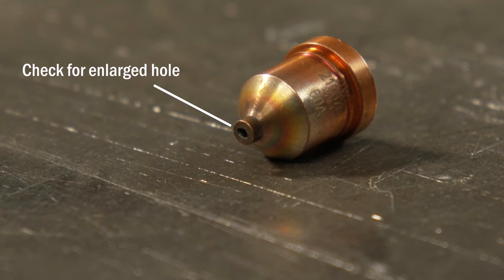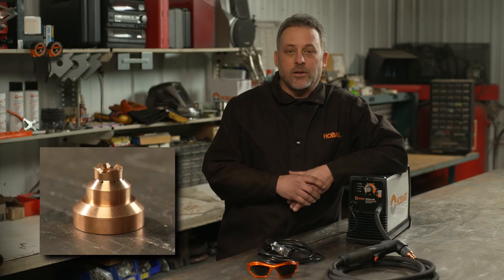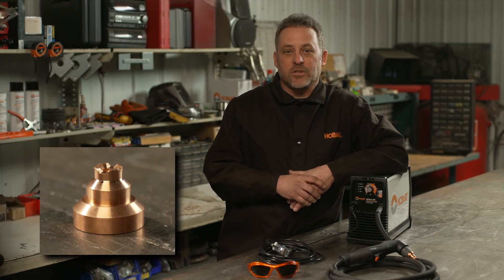The two most common consumables needing replacement are the tip and the electrode. Check the tip first to see if the hole is enlarged or oval shaped — if so, replace it. Then take a look at the center of the electrode; if there is a large crater, replace that as well.